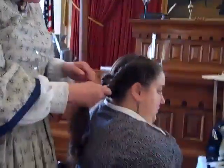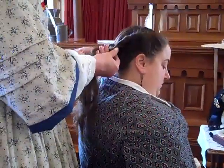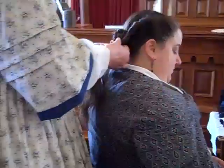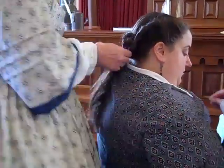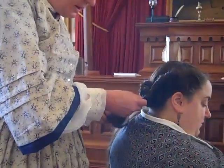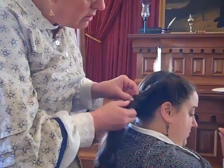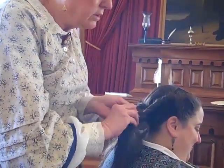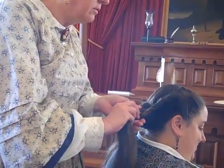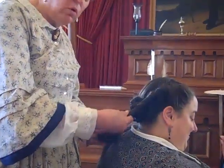When I get down to where the bun is at the bottom, I just start rolling the hair around the existing bun. I twist this as I'm going. It is easier to work with hair that's a day old, so to speak.